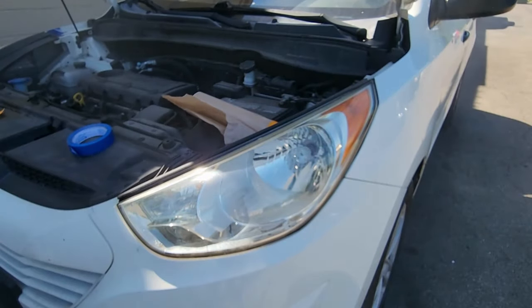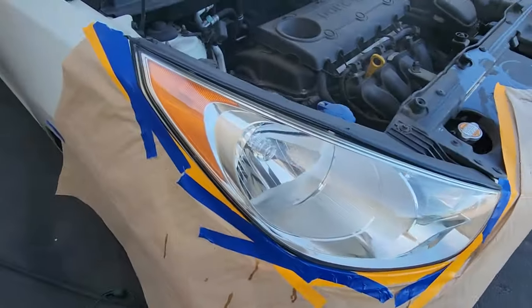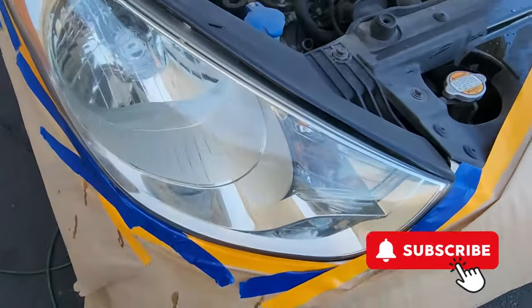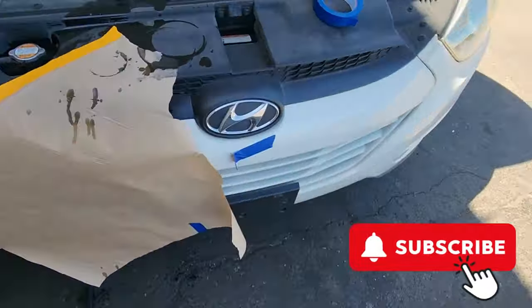Maybe I need to just start doing this instead of sanding. Nah, that'd be crazy. I am still shocked that the clear cleared it up. Please like and subscribe to support the channel. Thank you.